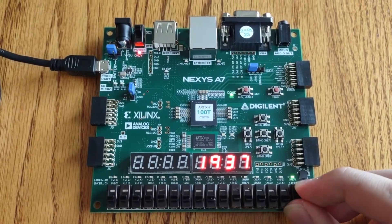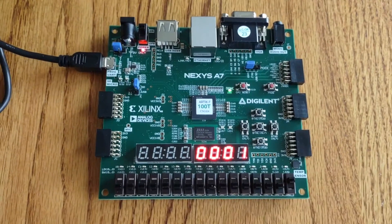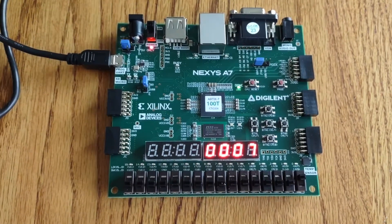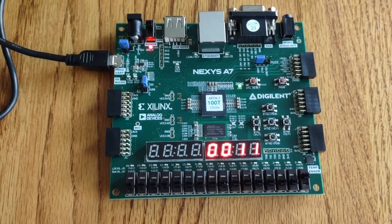So it goes down to zero, and then I flip it back up and we're reset — now we're going four, five, counting. Basically that is the circuit, so thank you very much for watching.